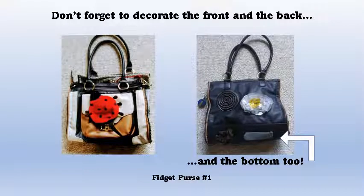Besides decorating the inside, don't forget to decorate the front and the back, even the bottom of the fidget purse.